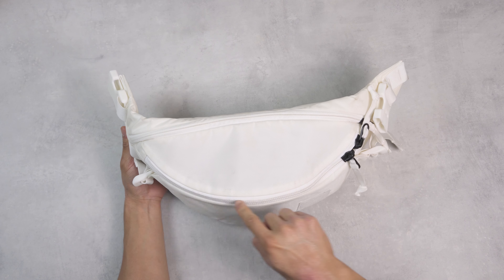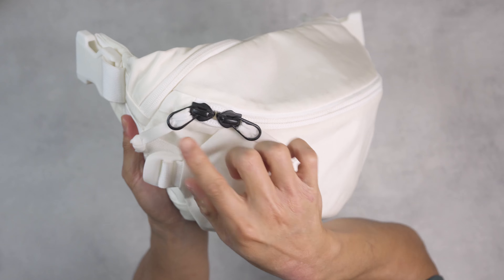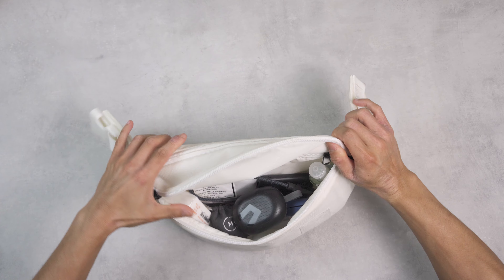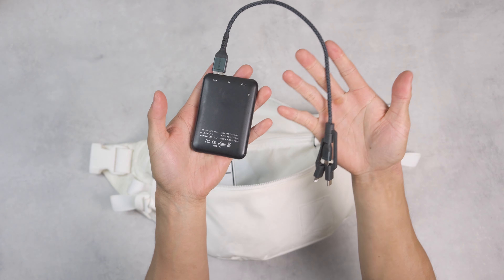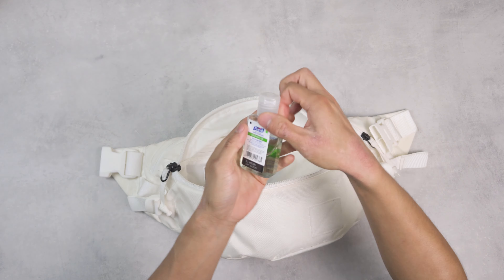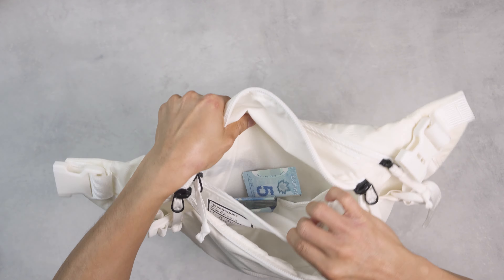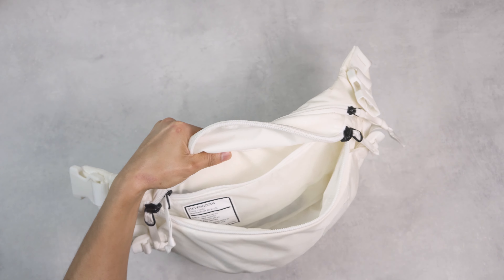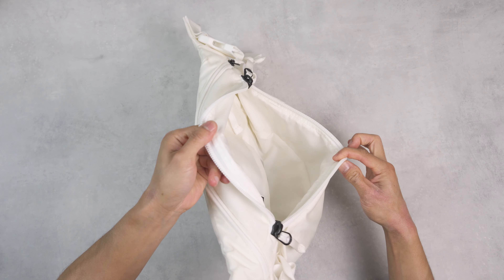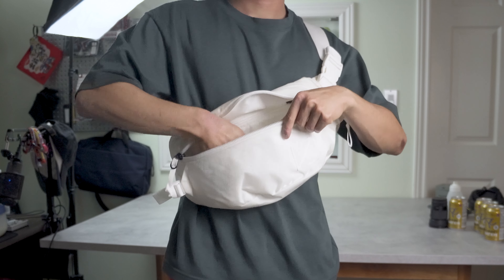Moving to the main compartment, the top flap opening has some dimension to it so larger items like a headphones case can come in and out with no problem. Dual zippers let you open the bag from both the right side or the left side. Inside I've packed Soundpeats Wing 2 earbuds, a portable battery bank with the Nomad Universal cable, a pack of tissues, some Moment lenses, my sunglasses case, and a bottle of sanitizer. There's also a security zipper pocket flat against the back panel — great for small items like cash and coins.